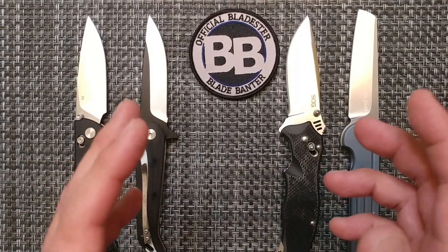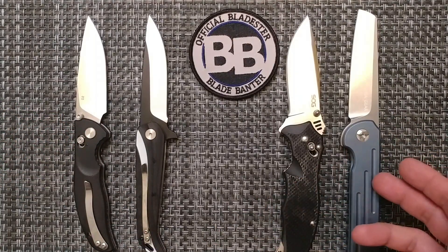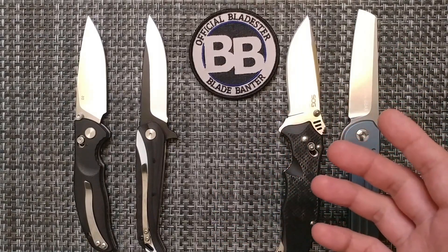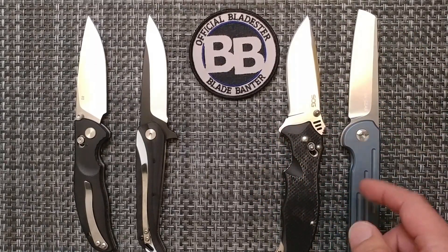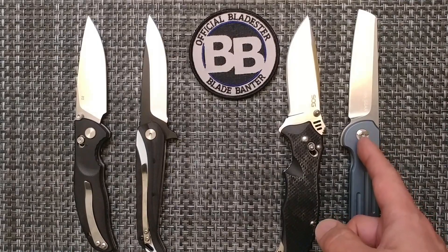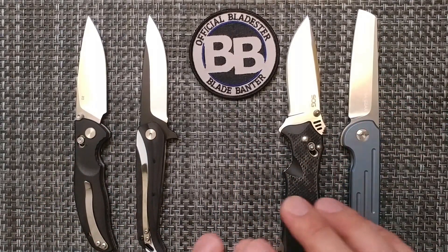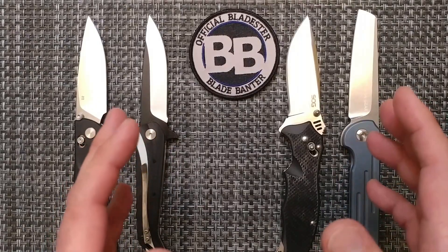Maybe $15.99 for the Y-Start is understandable, but $42.99 and listing it as D2 when it's not — especially when companies like Firebird bring out actual D2 for $20–$25. I'm probably not going to buy or even support any more Fuhrer Gear until they get things sorted out, if they ever do. You're not going to see them on the channel going forward.